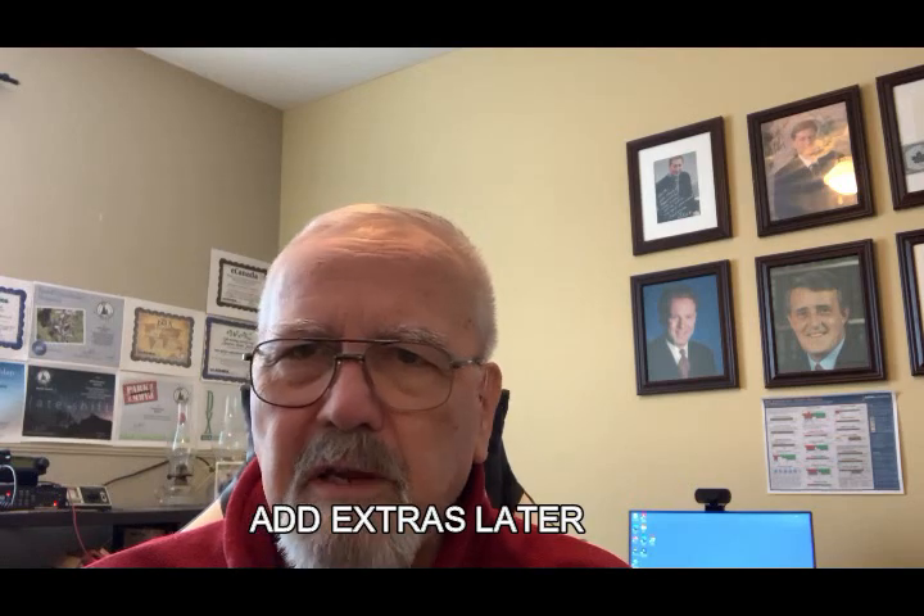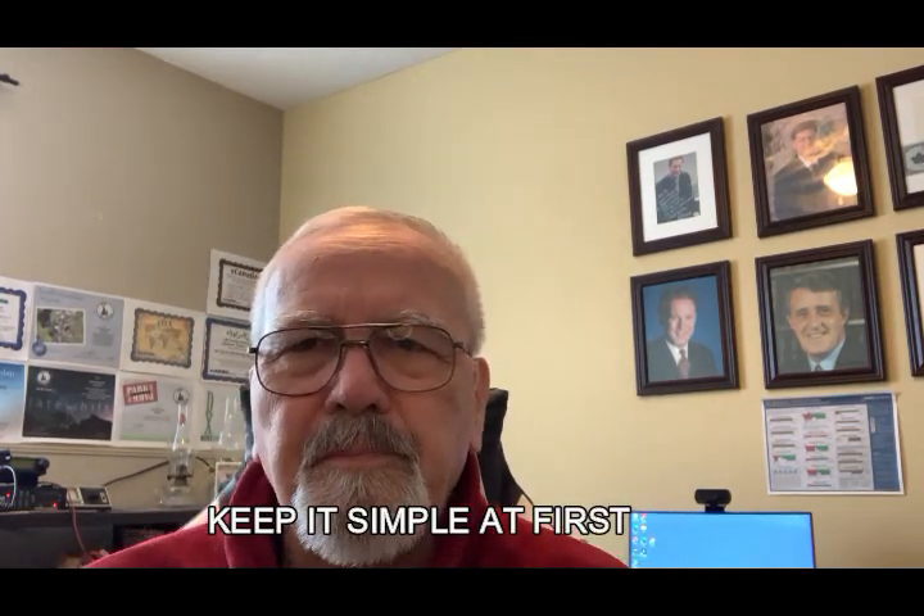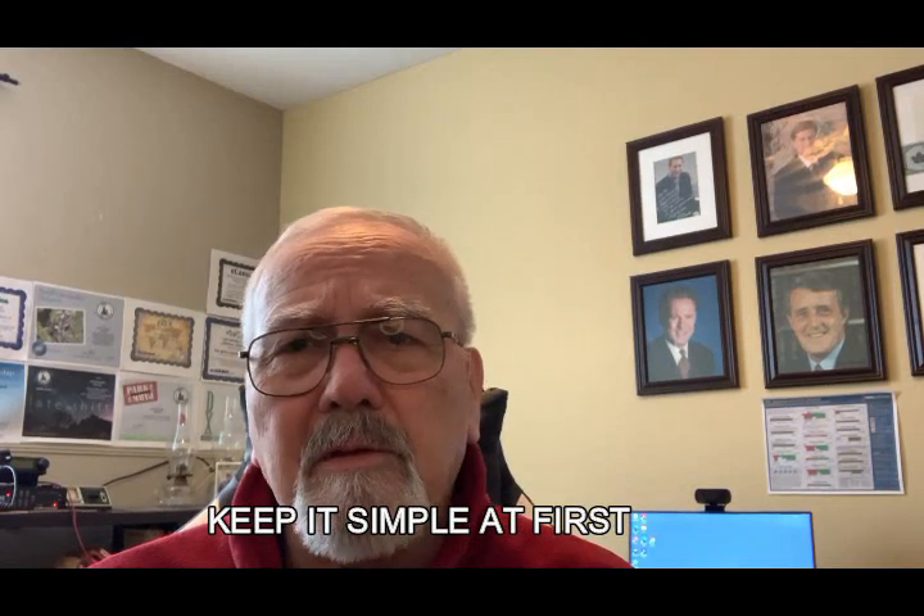I think one of the biggest mistakes most people make is watching all these different videos and thinking: 'Oh my goodness, I need a tent, I need a shelter, I need a 30-foot mast.' No you don't. Keep it simple — it's something like a field day exercise. Just keep it simple.